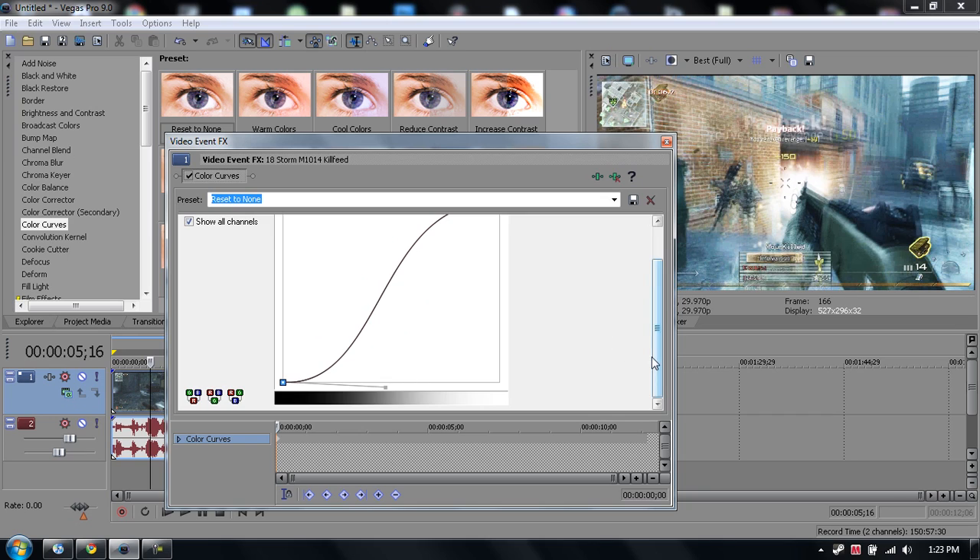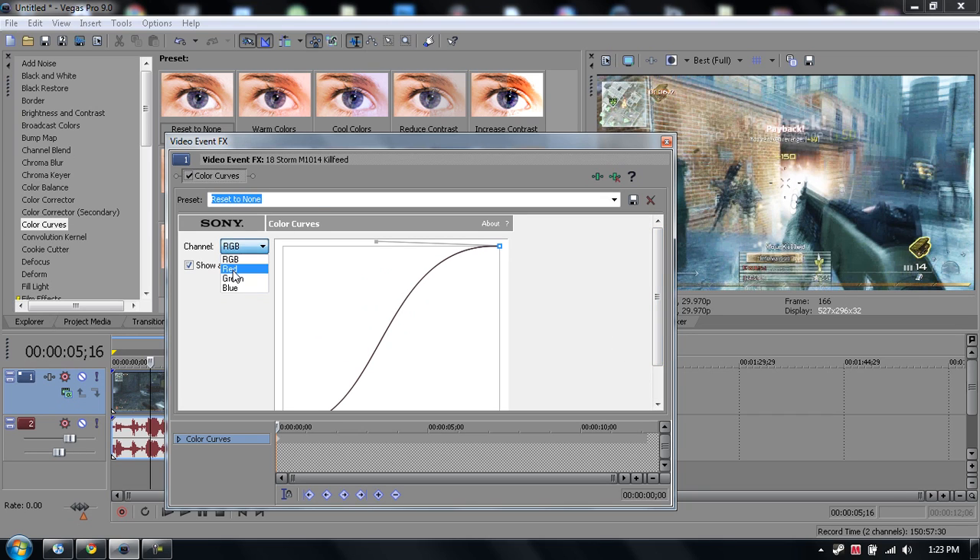Then go to your red channel and make it go down just a little bit. Go to your green, make it go down just a little bit. Go to your blue, make it go down just a little bit.